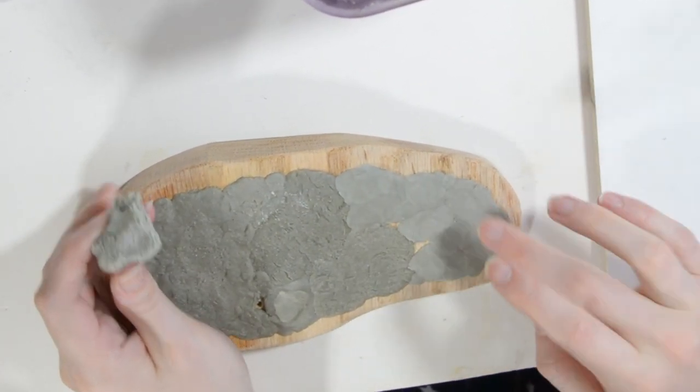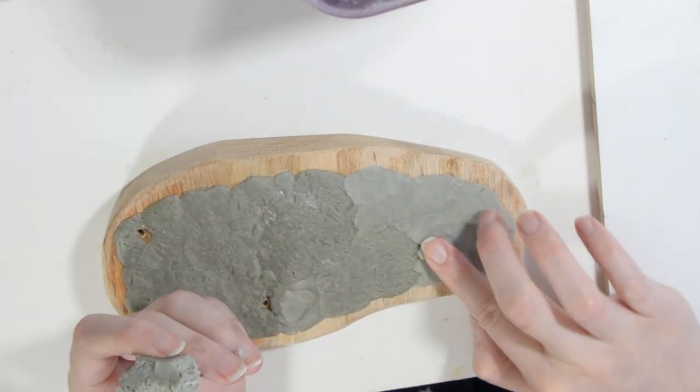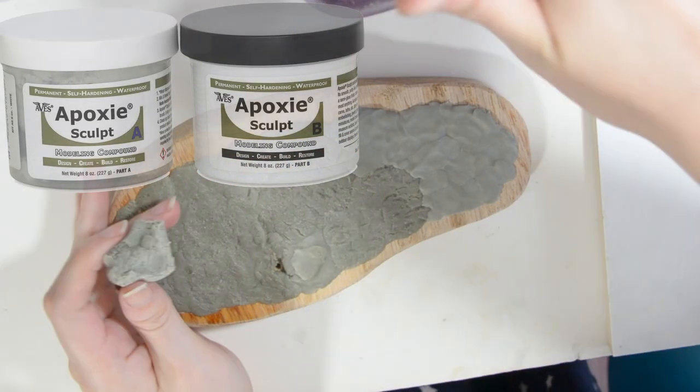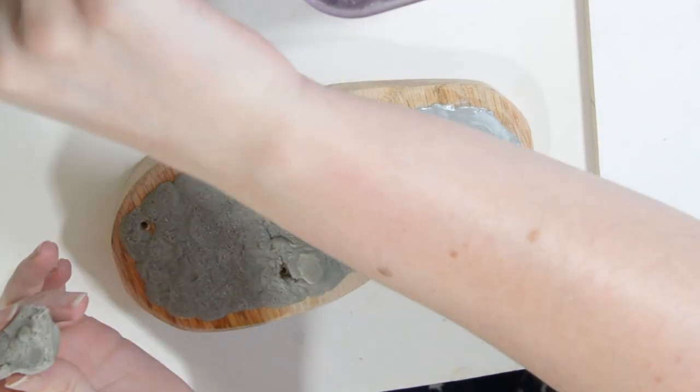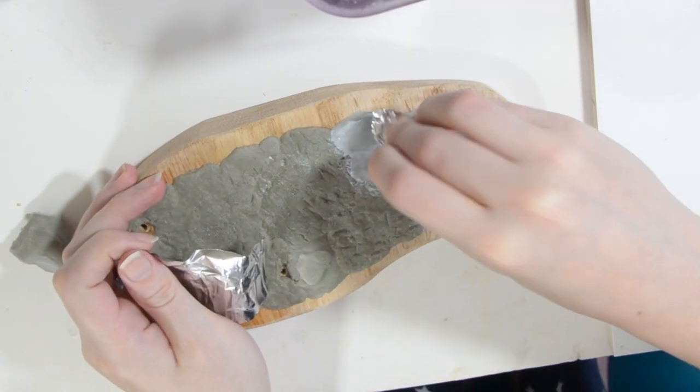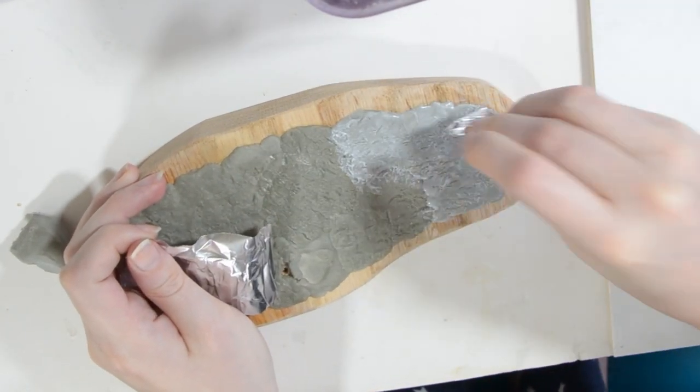Just make sure it's wet first so it doesn't stick. As you can see, I'm covering the top with my Aves two-part epoxy. I'm just using a thin layer to make the top look like ground. To texture it, you can use a lot of different things — my favorite is crumpled aluminum foil.